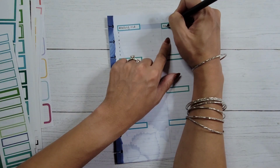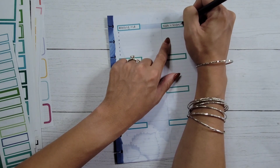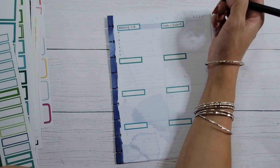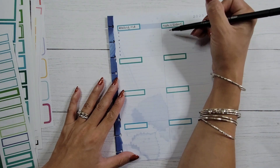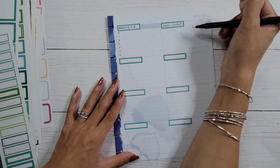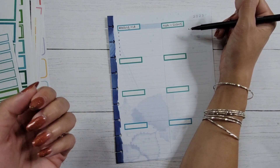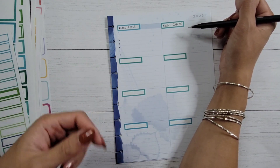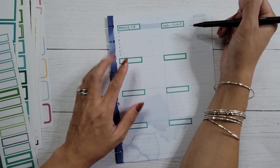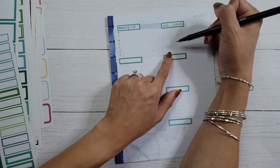The next category is math and science. I'm putting math and science together because during the summer I don't want to emphasize homework or worksheets. I just want to note when we're able to have conversations about math or science related concepts — for example, at the park having a conversation about why the sky is blue. Just whatever casual conversations or teachable moments come up. So those are the big academic categories.